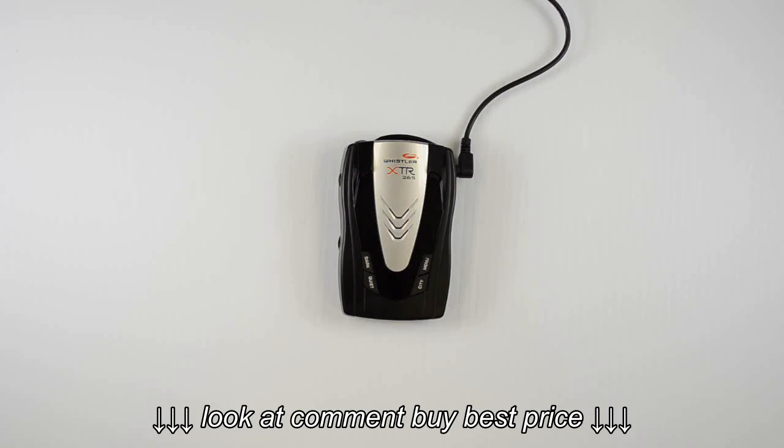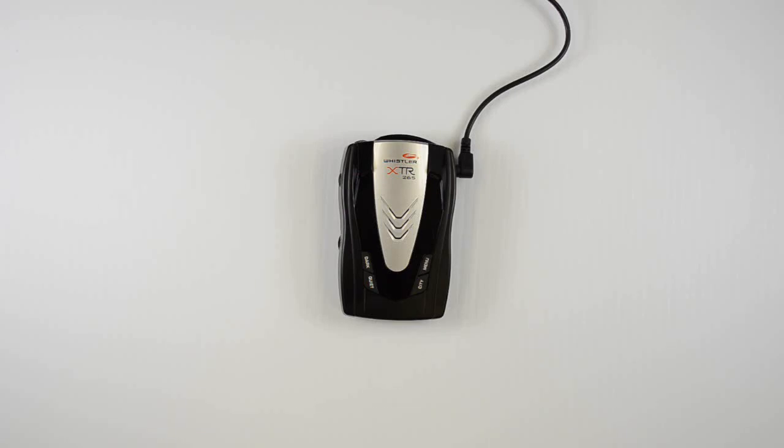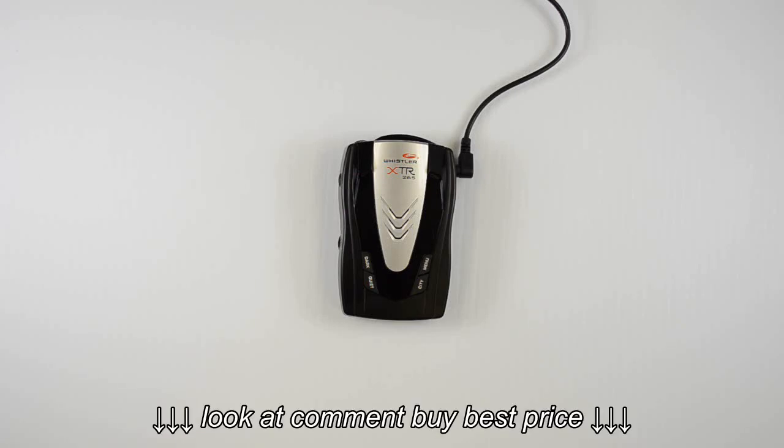Hello everyone. Today we're going to be taking a look at the features of the XTR265 laser radar detector from Whistler.